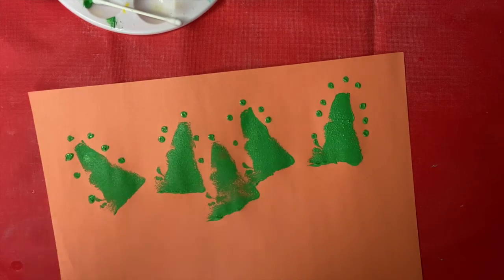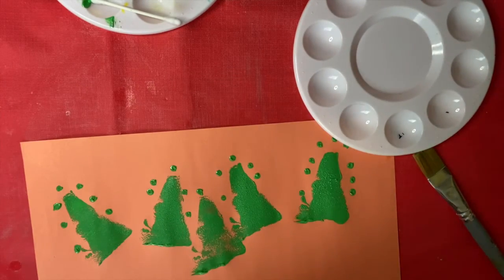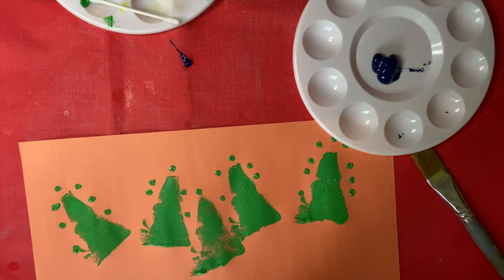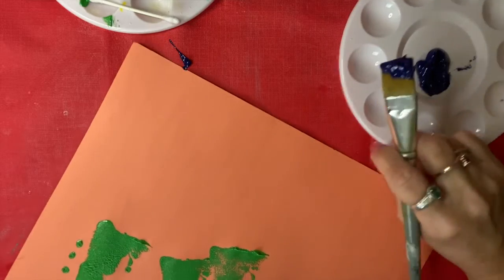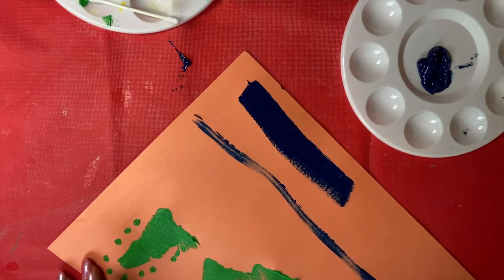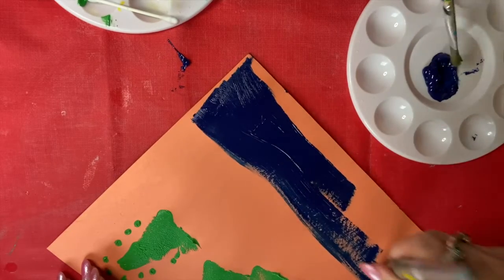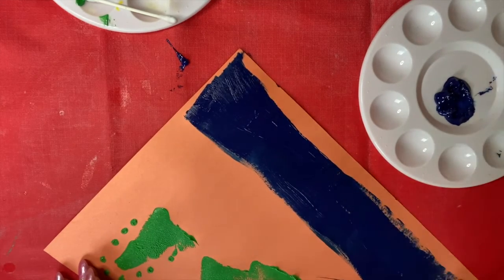Then we're going to get some blue paint. I'm going to put some blue paint — this is kind of purple but that's okay. Use some blue paint and paint the bottom part of the page. Just make a line like this and have them paint this whole bottom part in. It's supposed to be where the hippo is going to be sitting because hippos like water and spend a lot of time in the water.